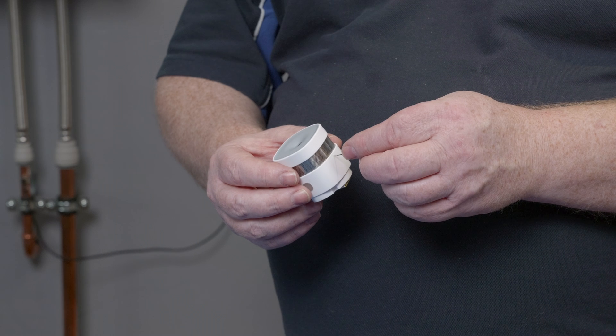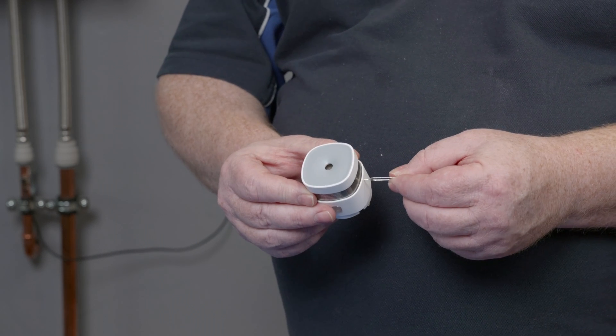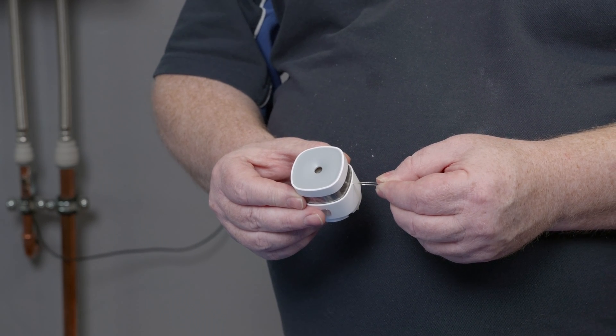In the box you'll find a small pin. You'll need to insert that into the small hole on the side of the SD600. Do this for three seconds to enter pairing mode.